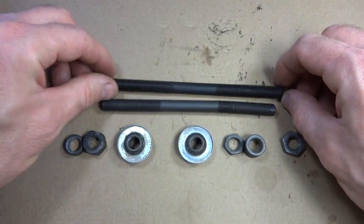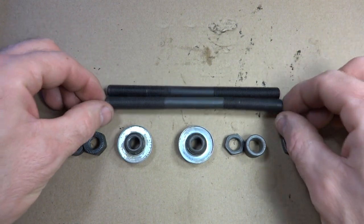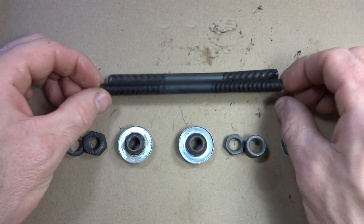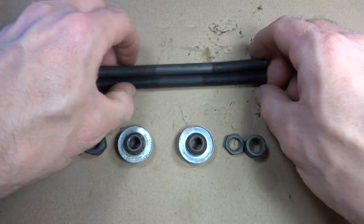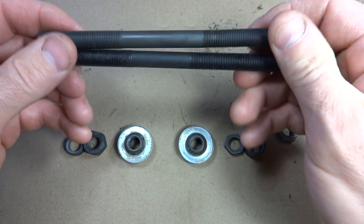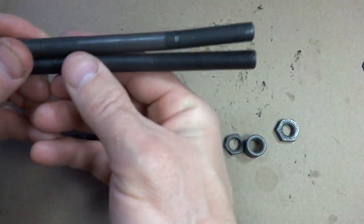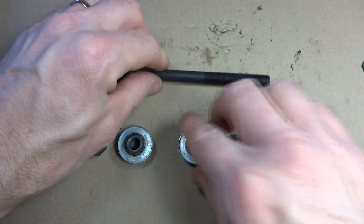I'm ready to start putting this thing back together. I went to my local bike shop and got a replacement axle — it was about ten dollars plus tax. You can kind of see them side by side: one is bent. Anyway, I'm going to start putting this thing together.